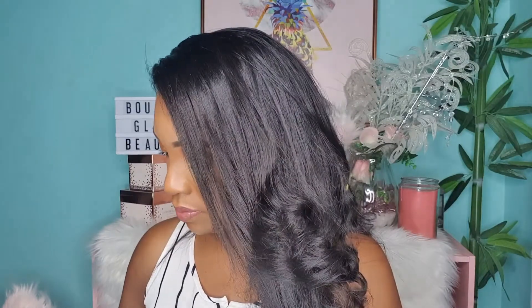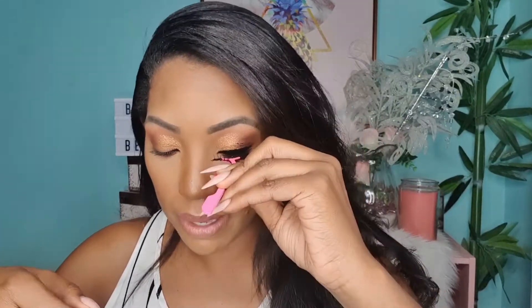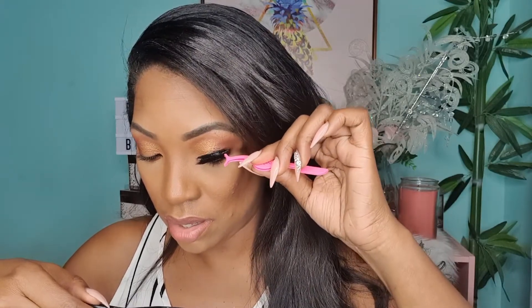Take your lash out of the tray and secure it in the middle of the lash holder to the middle of the lash band. Looking down into your mirror, apply from the middle first, then tuck in the inner corner, and then tuck in the outer corner. Then look ahead and merge it in.